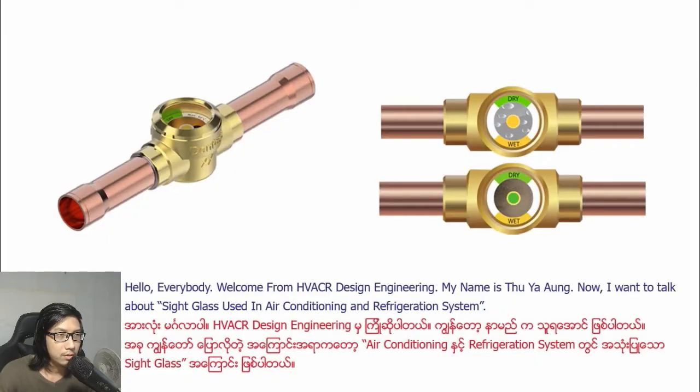Hello everybody. Welcome from HVACR Design Engineering. My name is Tuyao.